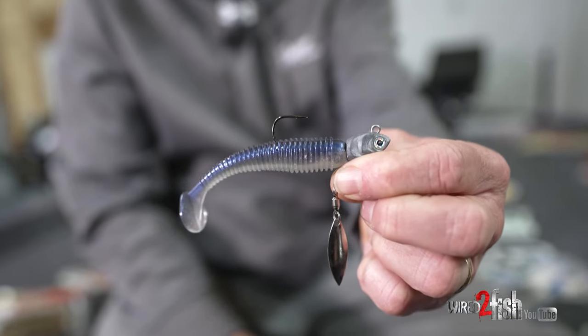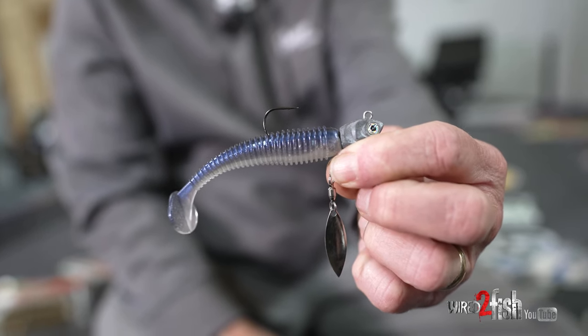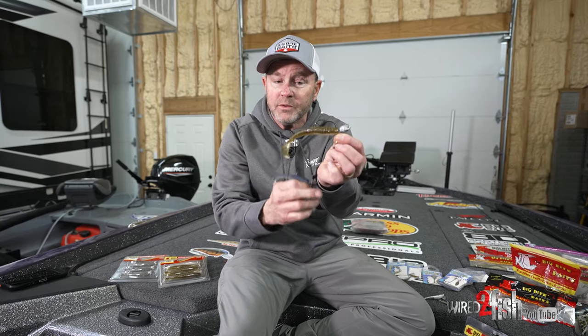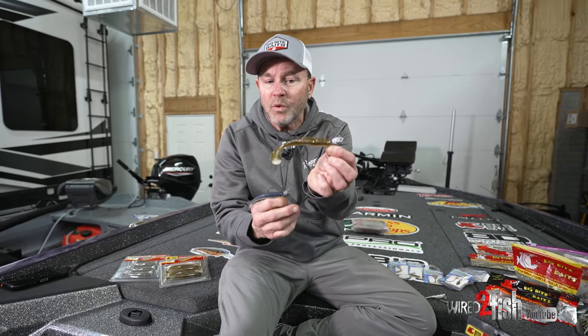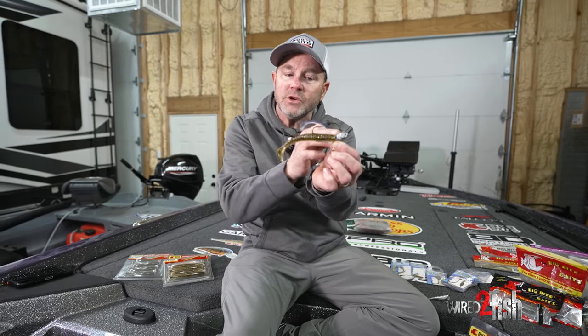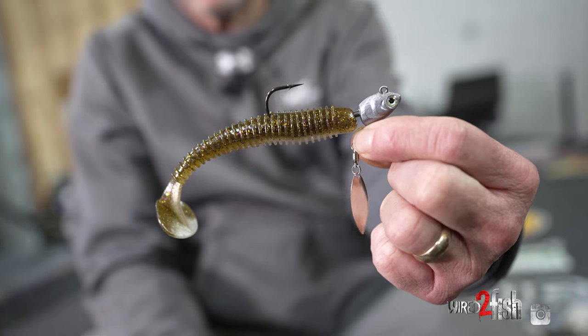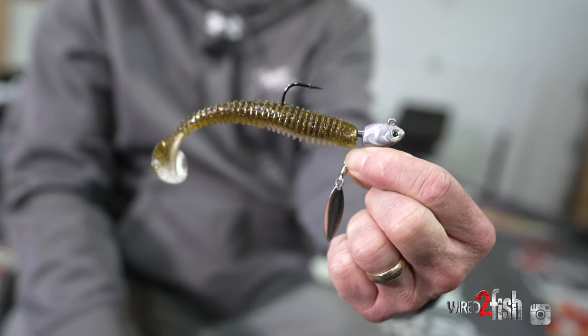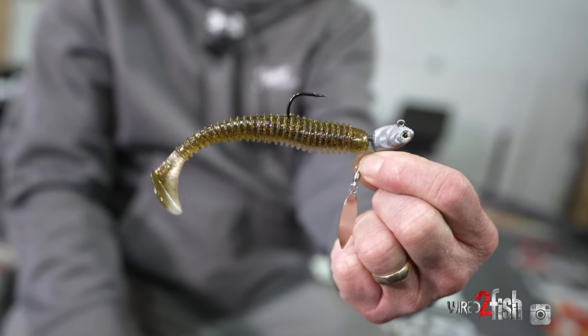Anytime I'm throwing smaller swim baits, two-and-a-half to three-and-a-half inch baits, I'm going to throw the Gamakatsu finesse underspin. If I'm throwing those bigger baits, a 3.8 or a 4.8, I want to match the hook size and the size of the bait to the particular bait I'm throwing, and so that's when I'm going to use the standard Gamakatsu underspin.